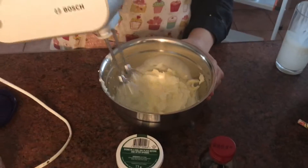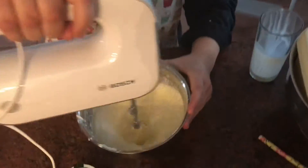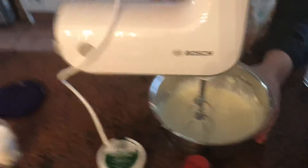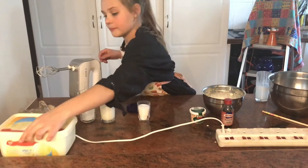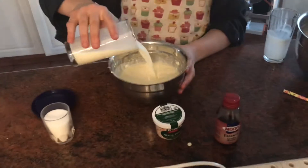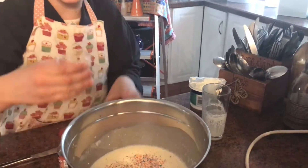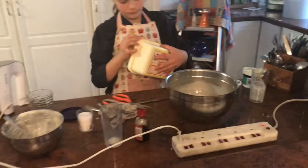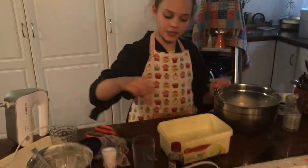Plug it in. I think this is about fine. Hundreds and thousands — not too much, because there must be left to add afterwards. A pinch of salt.